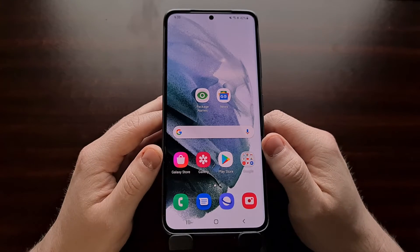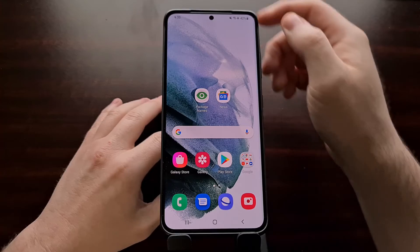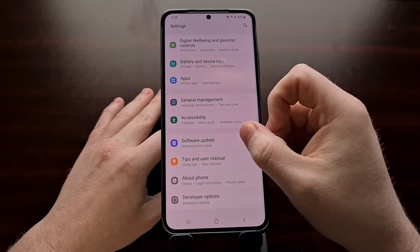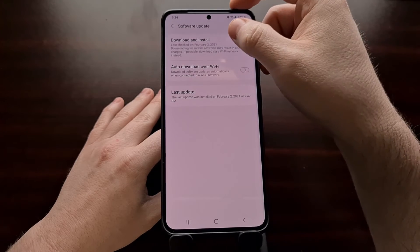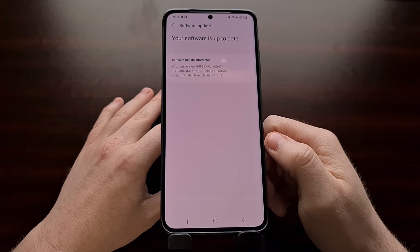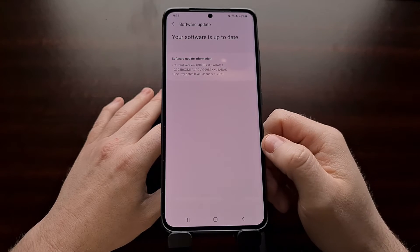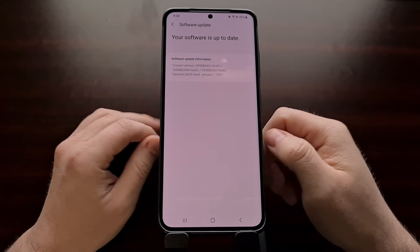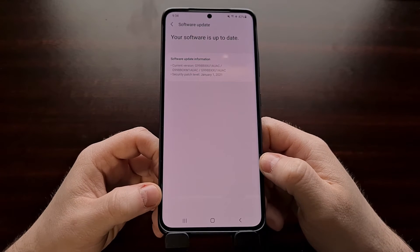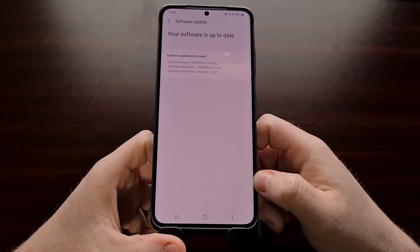Once you have the Exynos Galaxy S21, you're going to want to check for a system update. Go into Settings, tap on Software Update, and check for a system update. Even if you don't have an update to download, you want to register that the device has checked for that update. This will begin a countdown timer — usually about seven days — that you have to wait before you can unlock the bootloader.